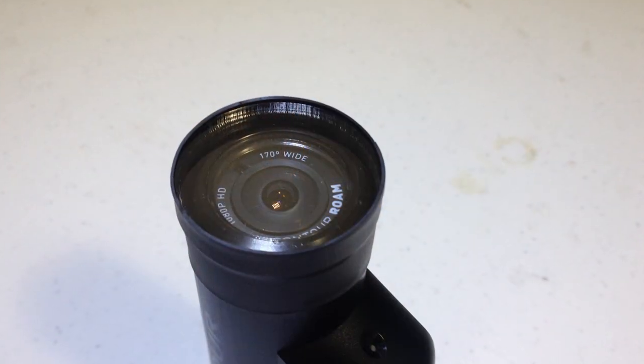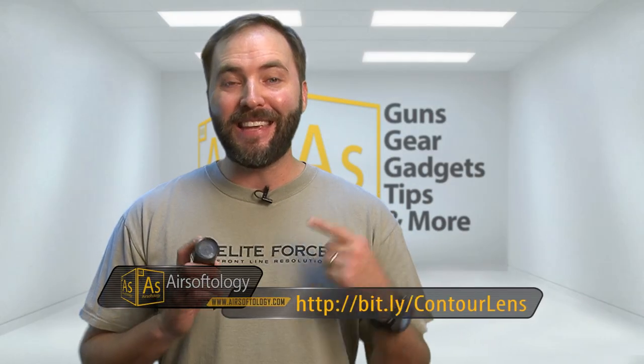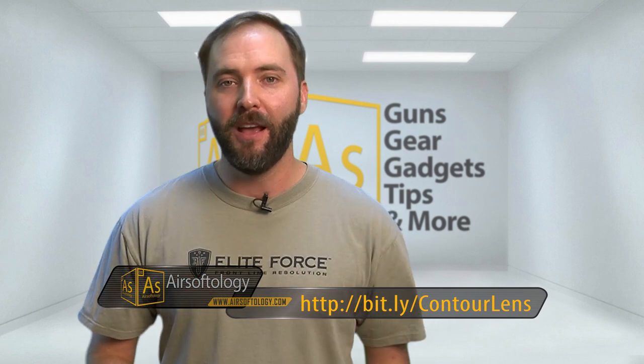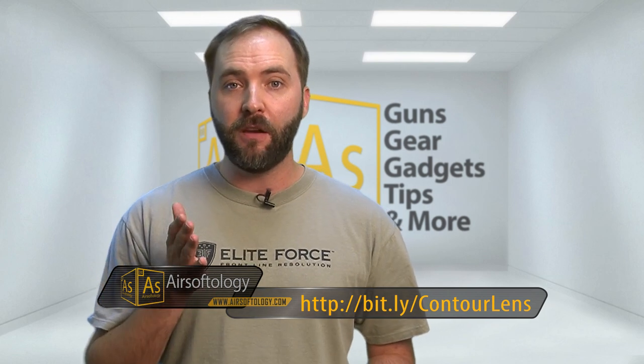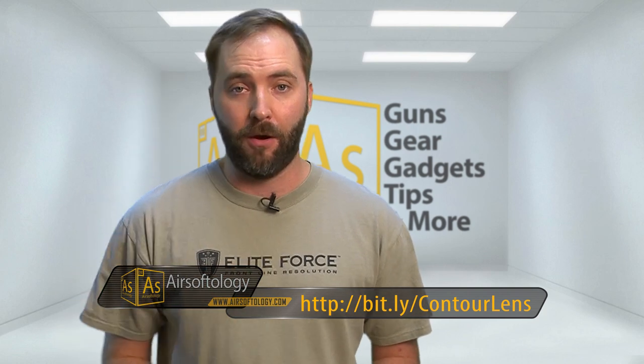And that's it — it really is that simple. Once it's on, it's on there. It's really low profile and this thing will take BB strikes like a champ. So if you're looking for an affordable and easy way to take care of your contour lens, check out the Kermit Airsoft Lens Protector for just $12 shipped anywhere in the U.S. You can find it on the Kermit Airsoft Facebook page — order instructions are right at the top and the link is right here.